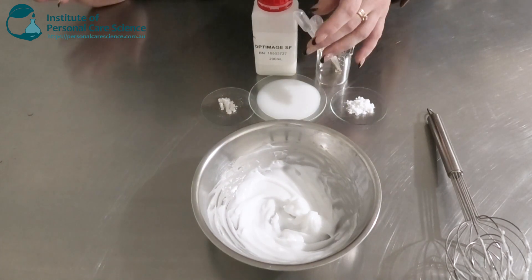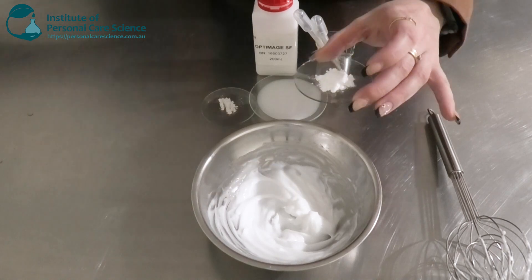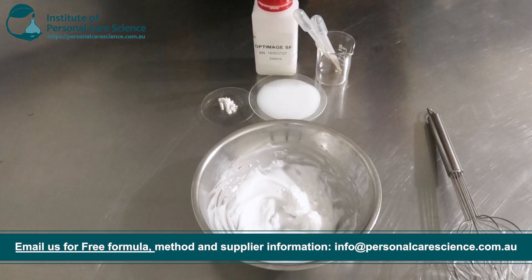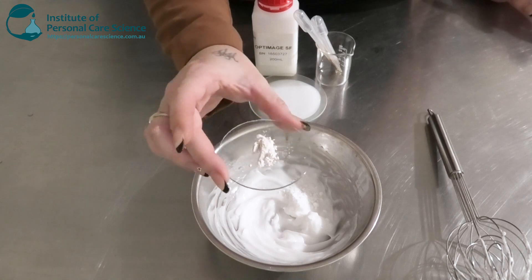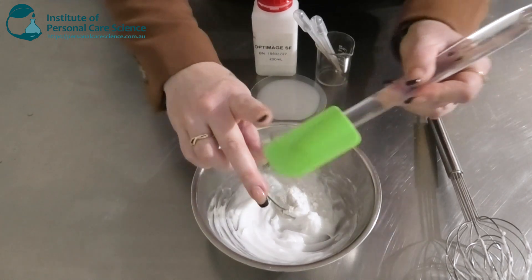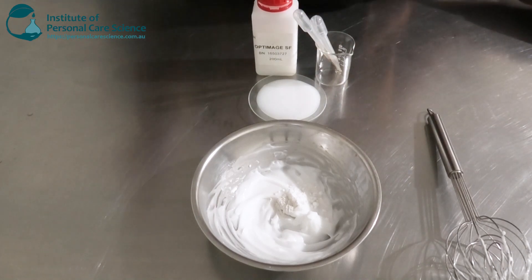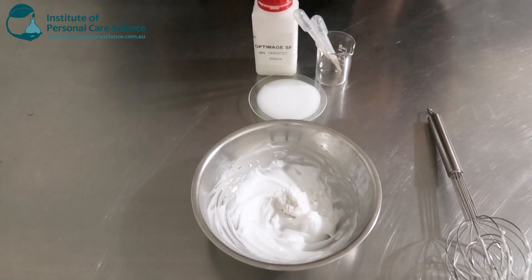Now to my next phase, I'm going to be adding in some niacinamide. This is going to help brighten and lighten the under eyes — so if you've got dark under eyes, this is going to help make you look a little bit lighter, a little bit more brighter, a bit more refreshed. I'm going to be adding a small amount of a sparkly highlighted pigment here. This is going to help highlight the under eyes as well — it's going to make us look a little bit more lively, especially if you've had a lack of sleep. This will help brighten and make you look a bit more fresh.